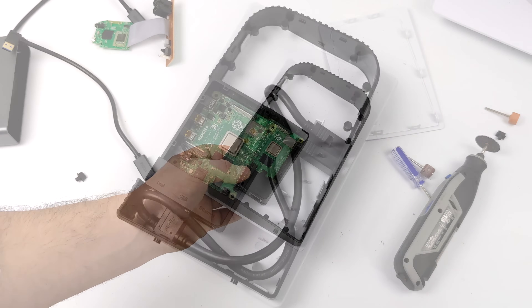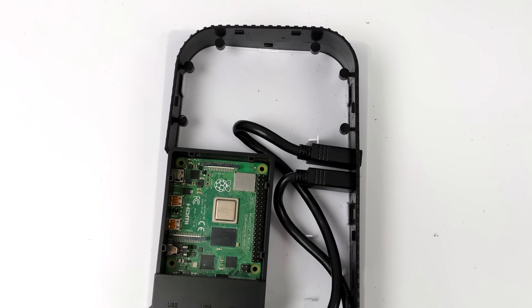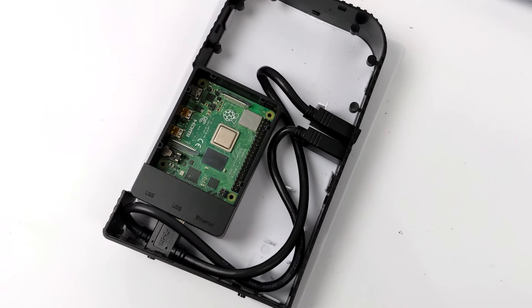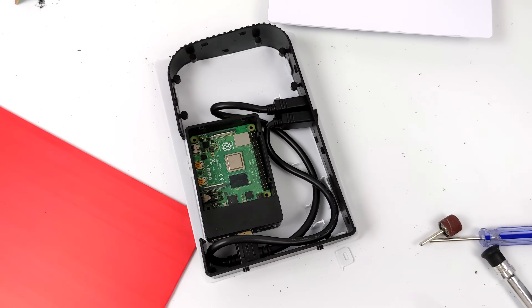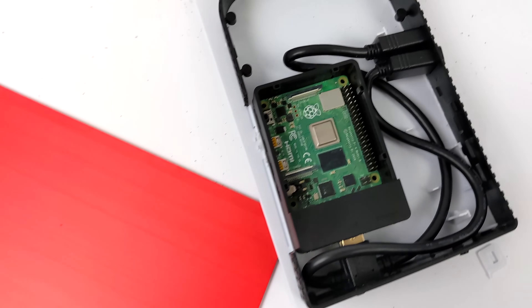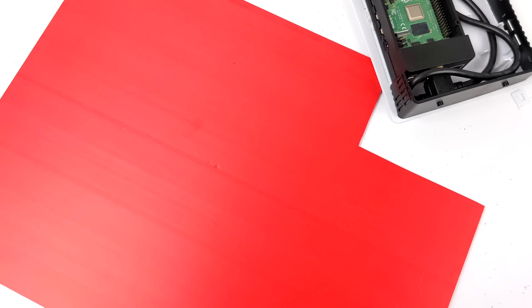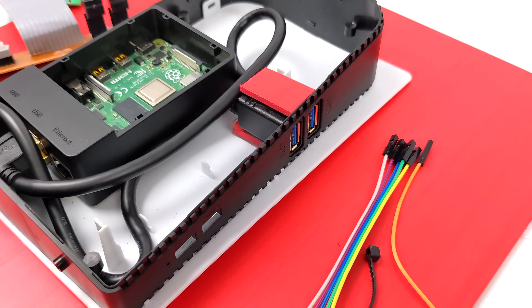You could go in with a Dremel and Dremel out each hole, but since I already have this black plastic case, I just ended up cutting a whole section out so we can line that right up with the rear — giving us access to the USB Type-C, both HDMI ports, and our 3.5mm audio jack. So far it's coming out great. To mount those front USBs so they don't wiggle around, one of my favorite materials is PayLite, also known as expanded PVC. Very easy to cut — we can make a spacer and a mount using super glue and this PayLite, and it turned out looking really nice with those USBs mounted and lined up properly.